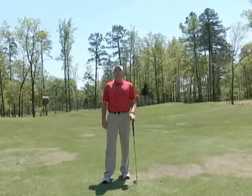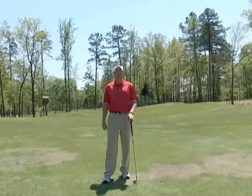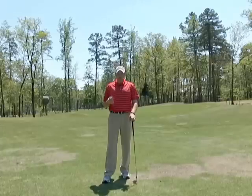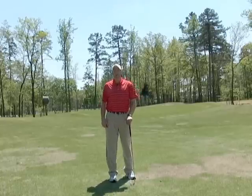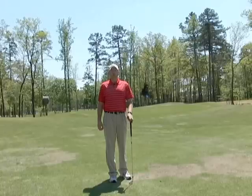So many players I work with and play with overlook the importance of chipping the ball and getting good solid contact. The ability to chip the ball solid and create some lag, or keep the left wrist flat through the shot, is not only important in the quality of your short game but it's also going to help you in the quality of your chipping.